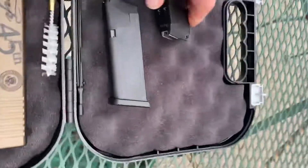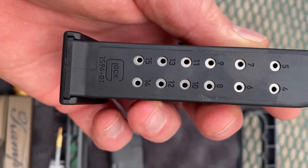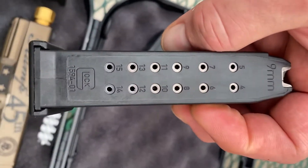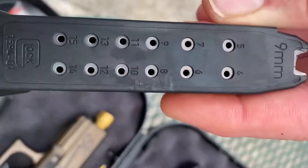So three mags total. Each one is 15 plus one, 15 plus one, and 15 plus one.